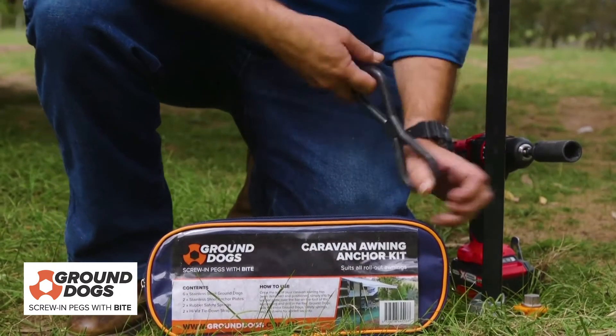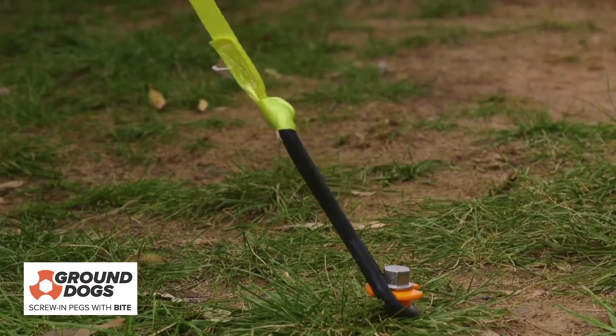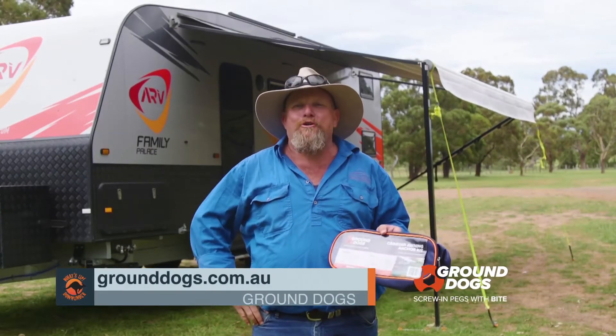Another great feature are these rubber safety springs that easily connect your tie-down straps to the ground dog screws and keep your awning in place with a bit of cushion during gusts of wind. To find out more about this product or to purchase online, just go to grounddogs.com.au.